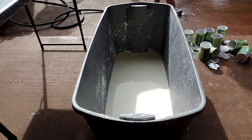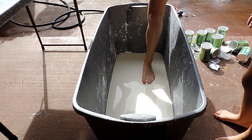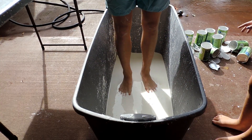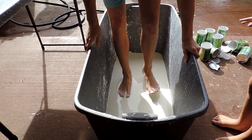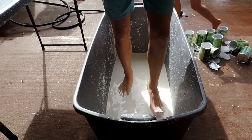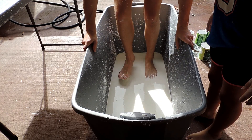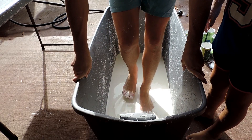Watch this - alright, here we go! He can't even get through it. Now he's doing it. Oh my gosh, that's so cool! That feels so funny on my feet. It's like walking on water. I honestly don't think we got the consistency completely right, cause it is supposed to be a little bit harder. We put a little bit too much water, but you get the point.